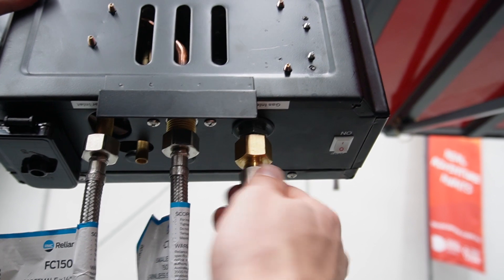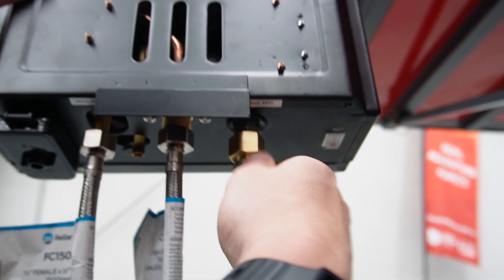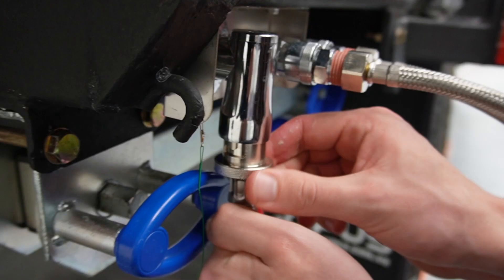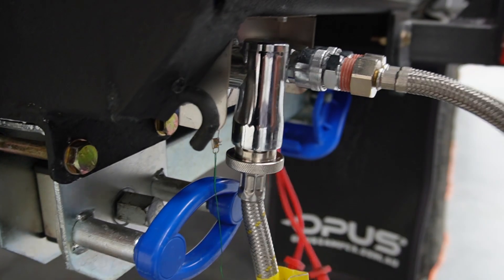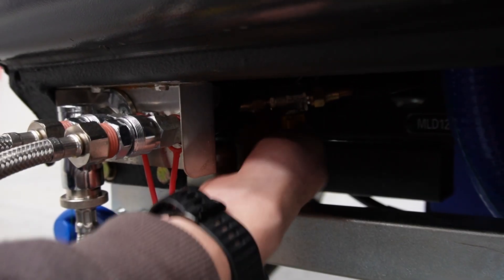Next connect the gas hose to the bottom of the unit and the gas bayonet to the camper trailer. Make sure that the yellow gas valve located behind the gas bayonet is also switched on.